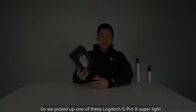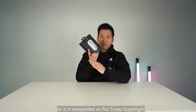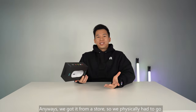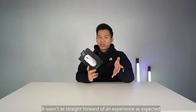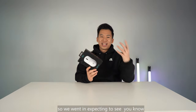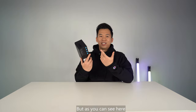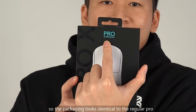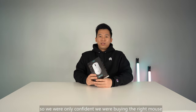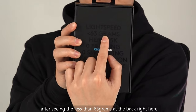So we picked up one of these Logitech G Pro X Superlight — or is it interpreted as Pro Times Superlight? Not too sure. Anyways, we bought it from a store, so we physically had to go look for it. It wasn't as straightforward of an experience as expected. We went in expecting to see Superlight all over the packaging, but as you can see here, it says Superlight in very, very small font. So the packaging looks identical to the regular Pro, which is the non-Superlight. We were only confident we're buying the right mouse after seeing the less than 63 grams at the back right here.